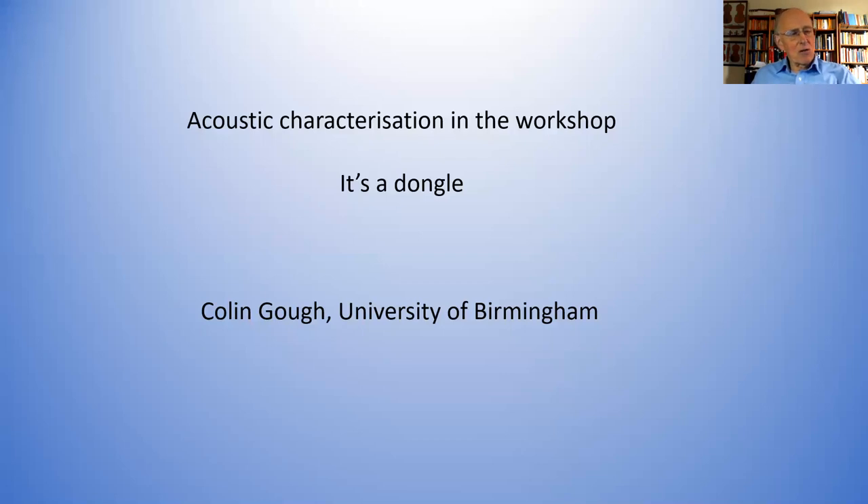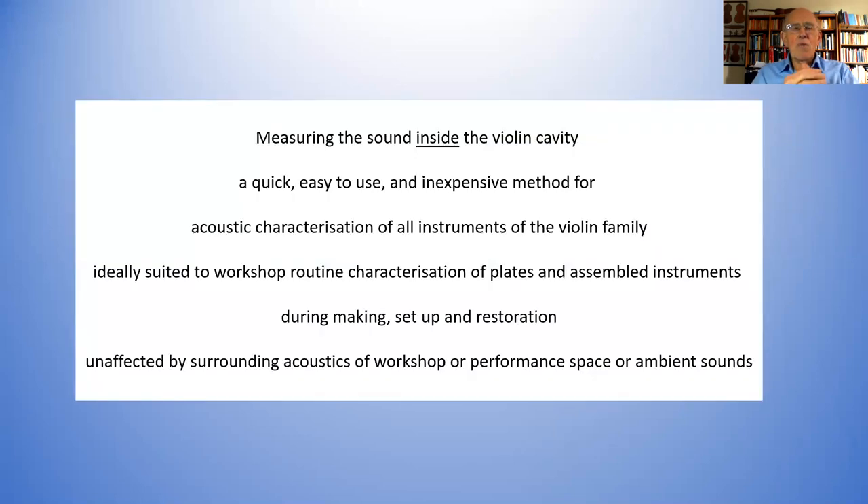I've said it's a dongle, and that means two things in my mind. A dongle is something that you actually use to make things possible when you attach it to a computer. It's a dongle because it's relatively simple, as I hope I'll be able to show you. What I'm going to be doing is showing how you can make measurements inside the violin cavity to measure the acoustic properties.